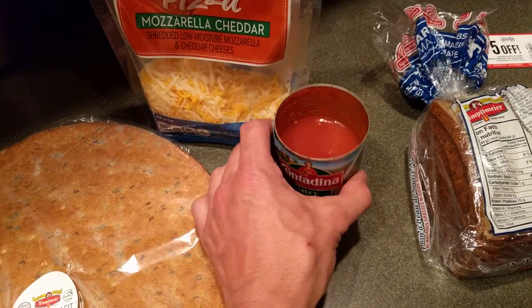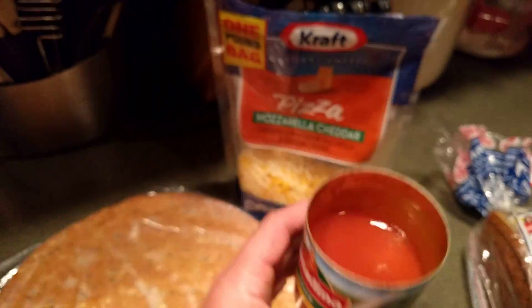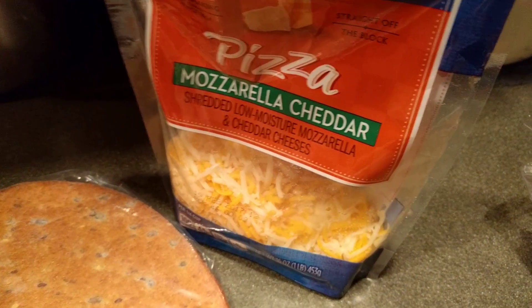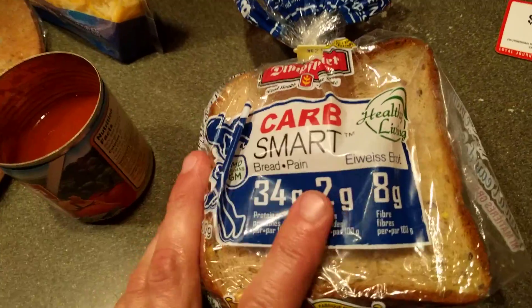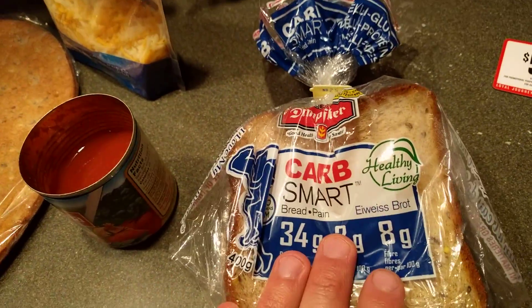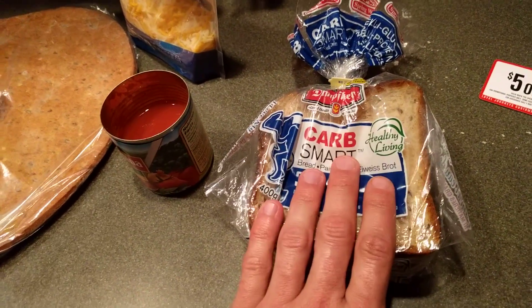As far as the pizza, I just used a little bit of sauce — this is a tiny can, just a little bit — and it's only four carbs per one cup serving. Then I just used some pizza mozzarella and cheddar. This is the other one from the same company, the Carb Smart bread. Awesome. Another one for those of you on low carb, keto, Atkins, or anything like that.